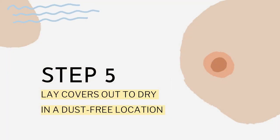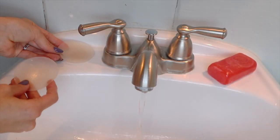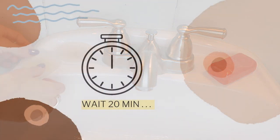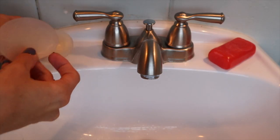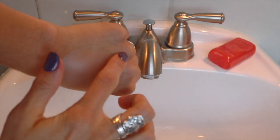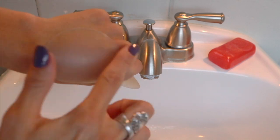Last but not least, we're going to wait for our covers to dry in a dust-free location. Wait about 20 minutes for them to dry completely. For the sake of this video, I waited about 5 minutes just to show you how sticky the adhesive is after we wash our pasties.